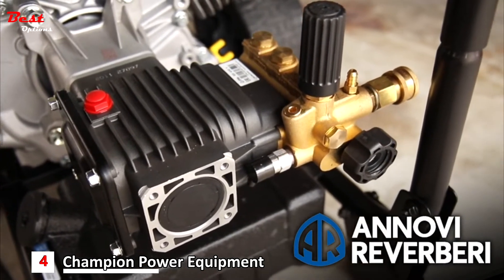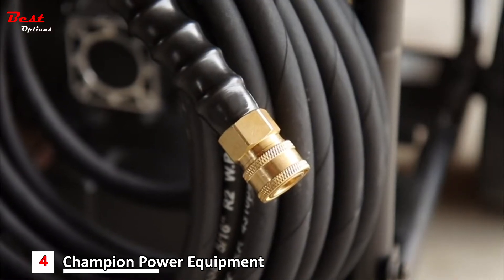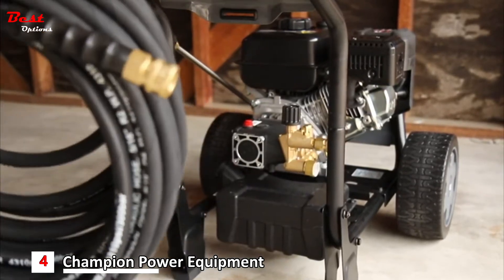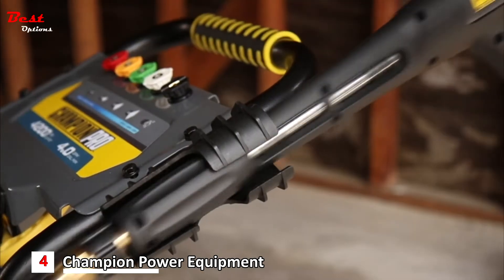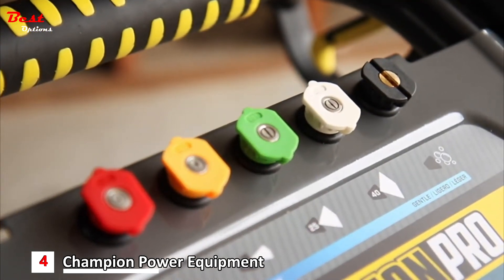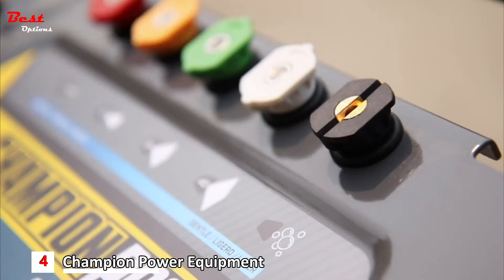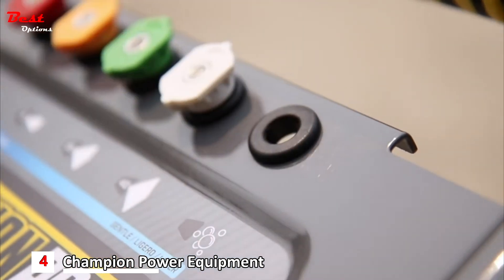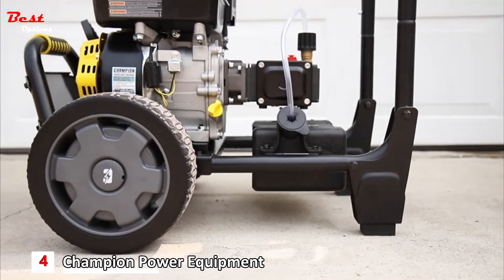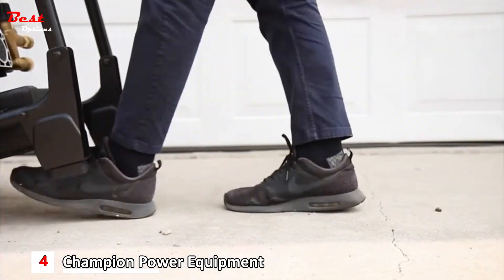It delivers 4 gallons per minute and comes standard with a 50-foot steel-braid reinforced high-pressure hose with 3/8-inch quick connects, storage strap, comfort grip trigger gun, and 5 interchangeable quick-connect nozzles. Using different cleaning detergents has never been easier with the onboard 1-gallon detergent tank and the unique low-pressure detergent nozzle. The low-profile 10-inch tires make this versatile unit easy to maneuver and transport from job to job.